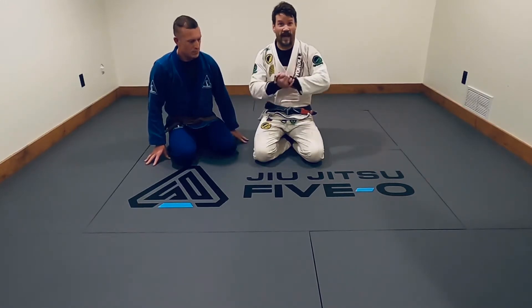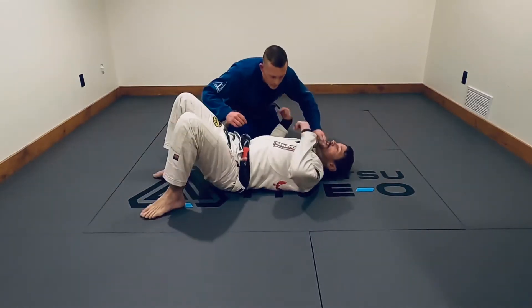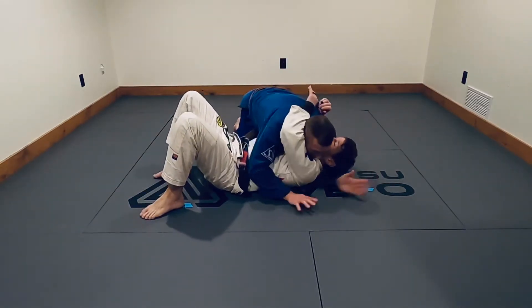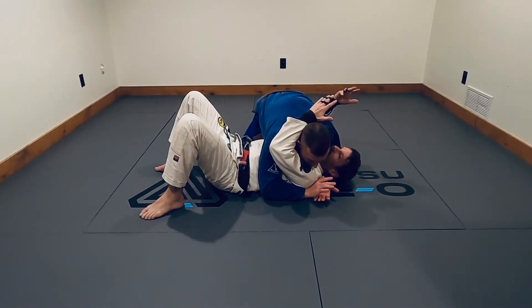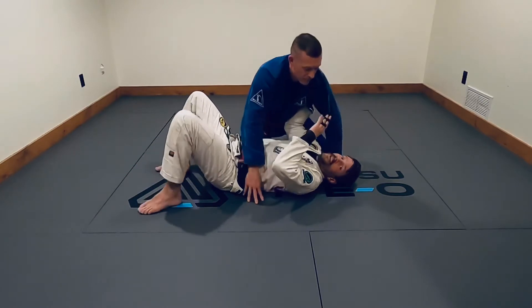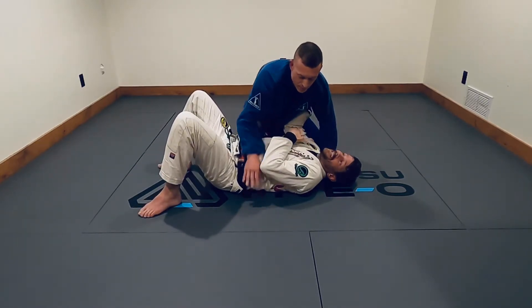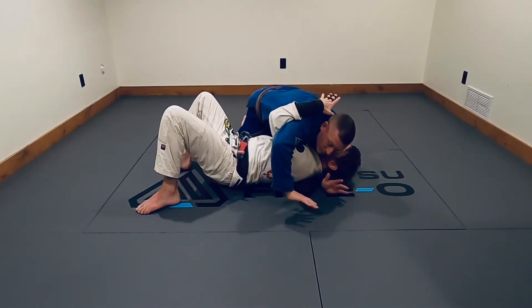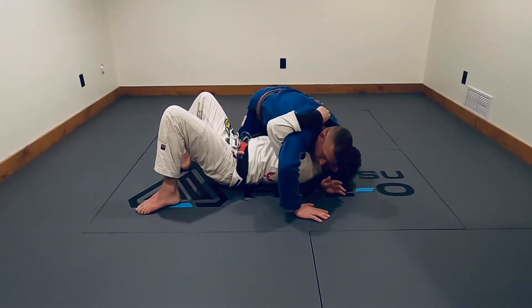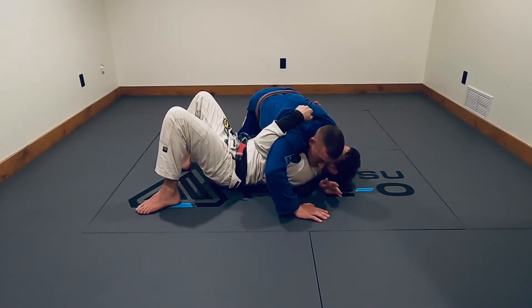Making sure that he doesn't get head control. So traditionally, he's going to want to have this arm and this trap. For me on the bottom, you're dodging bullets at this point. So as he's starting to pass my guard and he wants that, I'm going to hide my elbow and as he goes to get my head, I underhook him. I reach up with a thumb and I grab his collar. If I can't get my thumb in his collar, I just grab his back. And I hold tight.